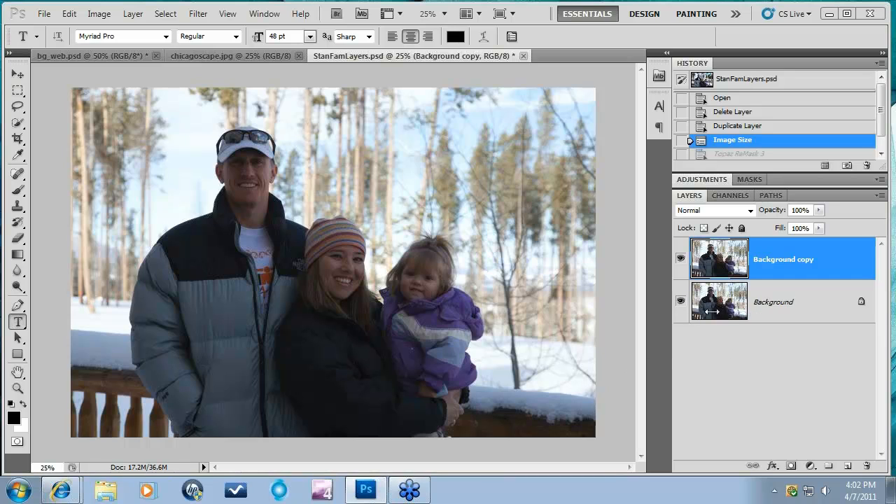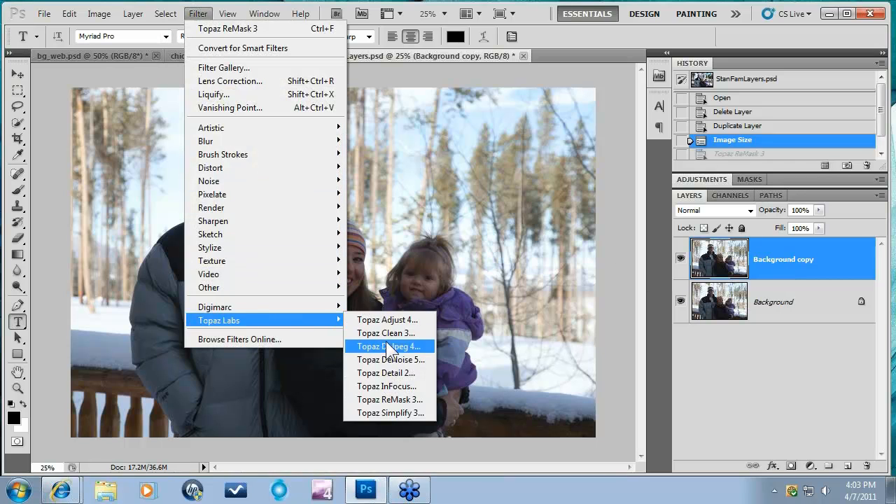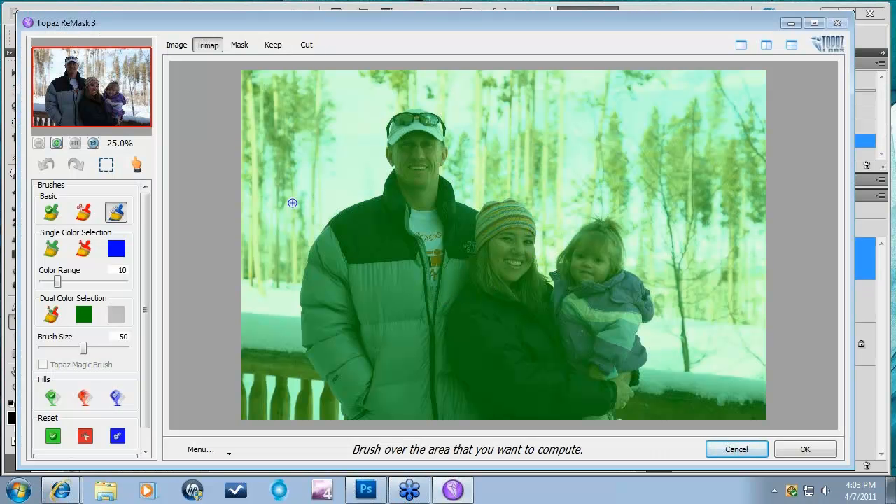For this type of image, let's go ahead and show you a quick example of how that workflow might go. I've already made my background copy, so I'm going to go into Filter, Topaz Labs, Topaz Remask 3. We pop up into the Remask interface. I'm just going to do a rough outline with my Compute Brush. We're not going to be looking for the most perfect mask today — more of just the workflow to get to where you want to be with your image.